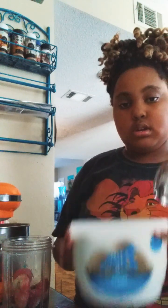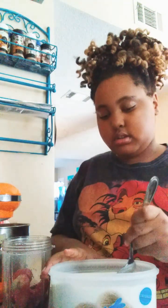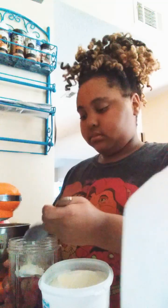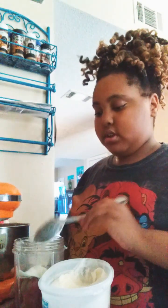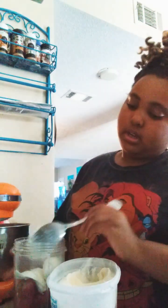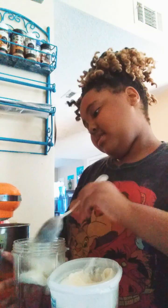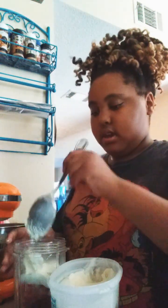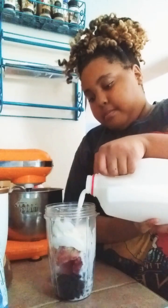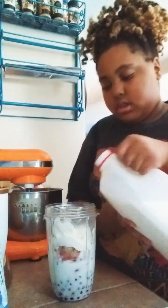We got the Blue Bunny vanilla ice cream, because that's what the recipe said. And this is the soft version too. You've got to add your milk — it said to add about three cups. I was going to do this on TikTok and post it on my YouTube channel so it could be on both. I think that's enough. I'm going to pour them out — just enough for it to blend. I think that's good enough.